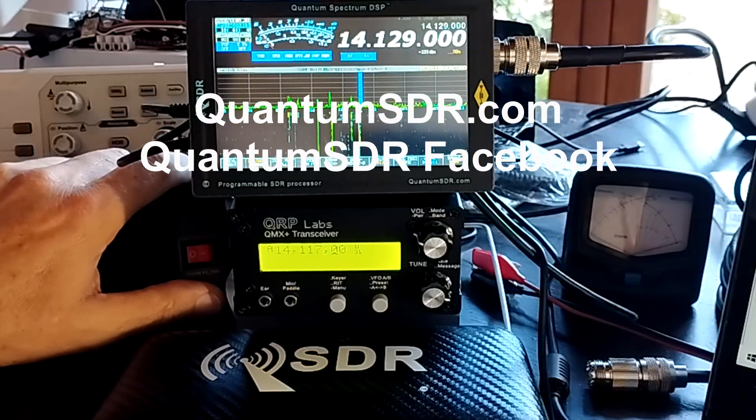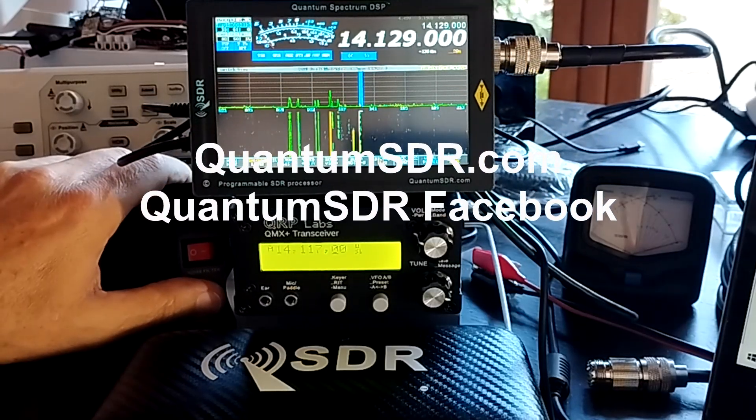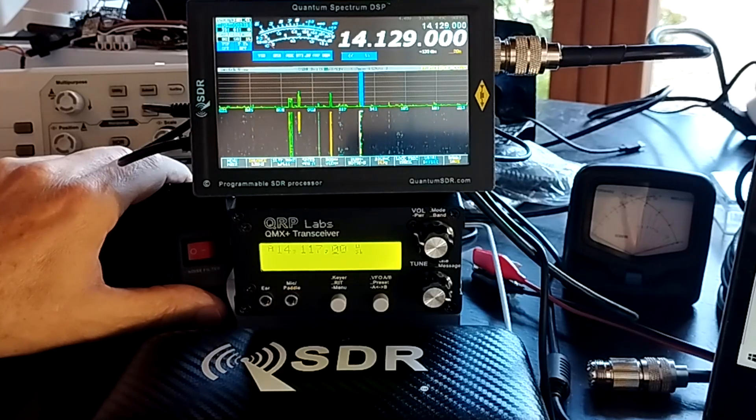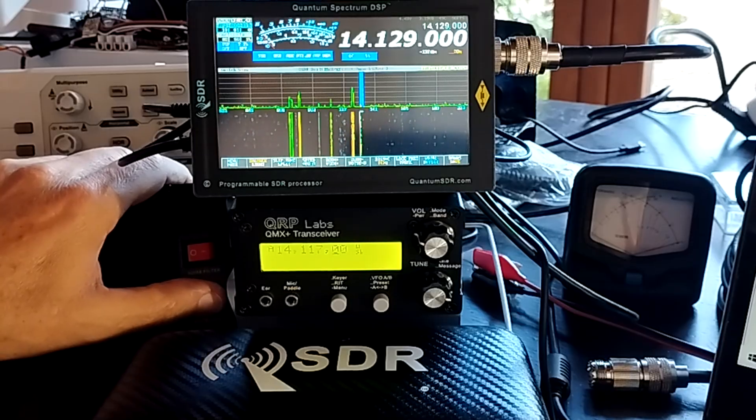This is a quick introduction to the Quantum Spectrum DSP project, which is a community project on Facebook and also on QuantumSDR.com.